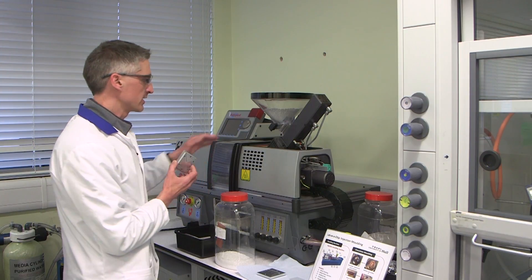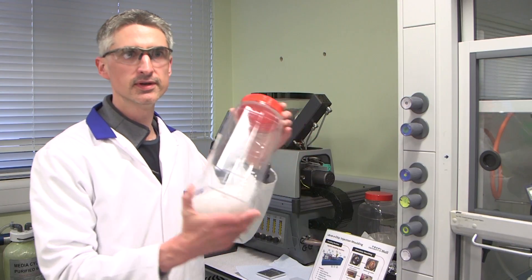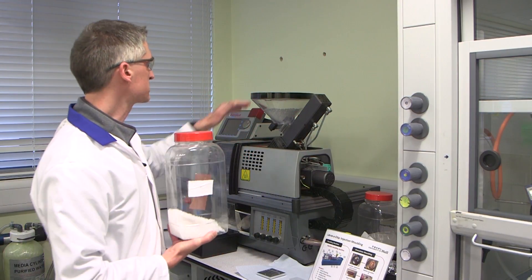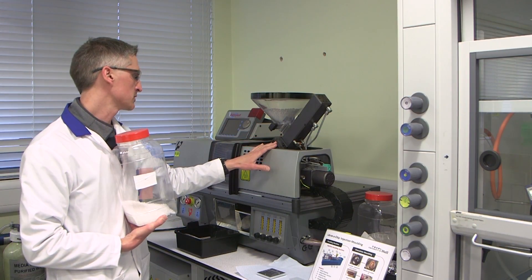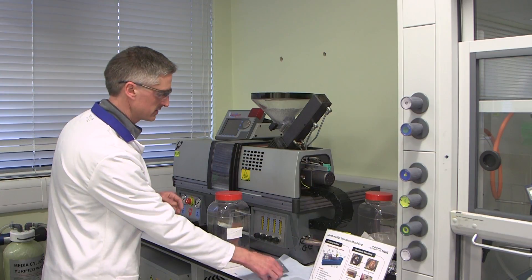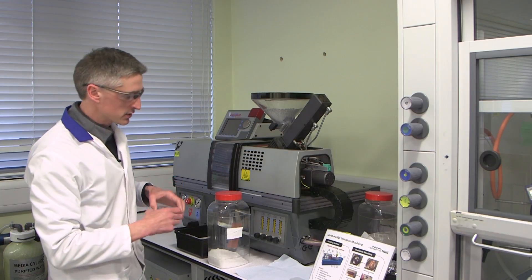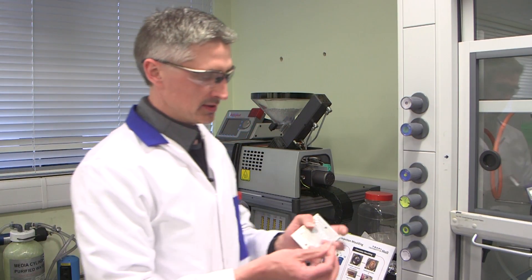This is then placed into our injection moulding machine and instead of chocolate we use polymer beads like this. These beads go into the hopper here, they're heated up to the melting point inside the injection moulder and then under pressure they're forced into the mould, and then they cool down to form a thin wafer with our microstructure.